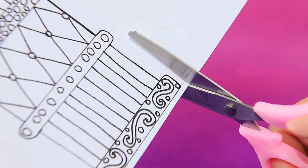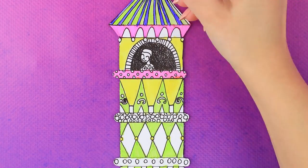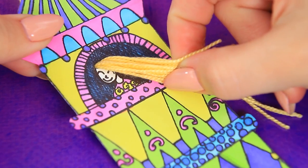Cut out a tower silhouette, color it with markers — that looks great! Acrylic threads make long hair, and our Rapunzel lets down her hair.